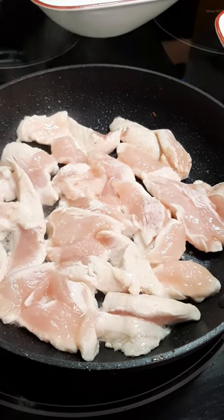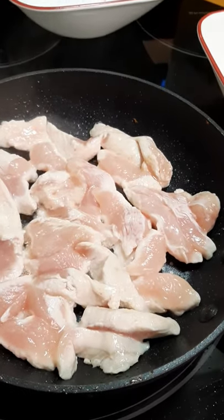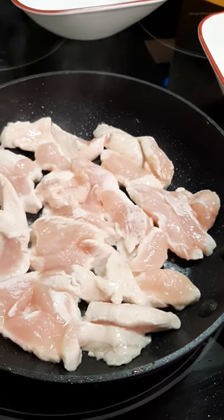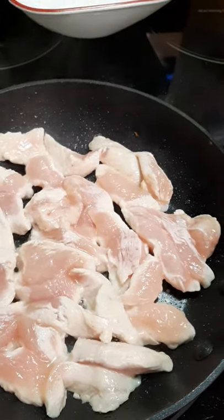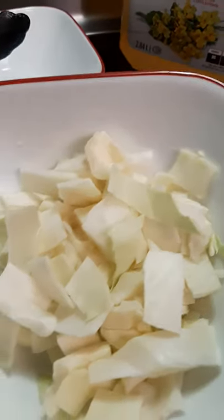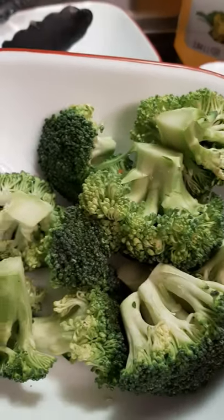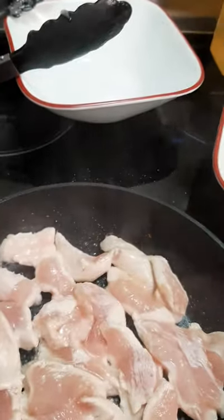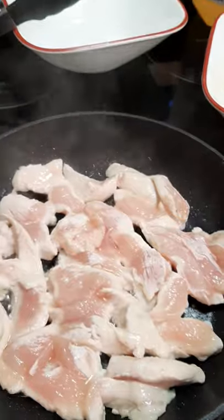Hey, what's up guys! What I'm making for dinner tonight is teriyaki chicken — a simple dinner. The ingredients are chicken breast, cabbage, broccoli, shredded carrots, and of course we need oil.